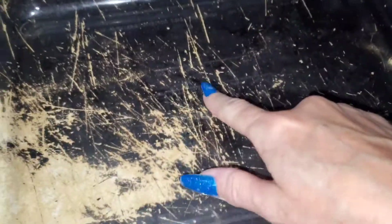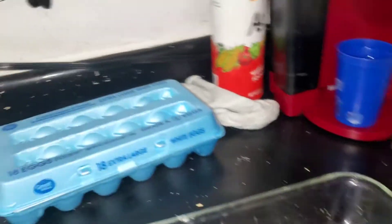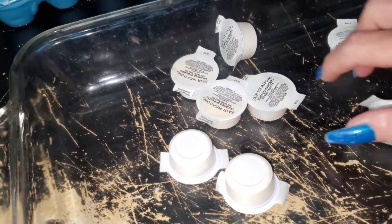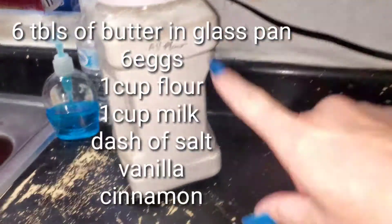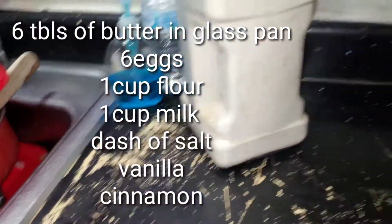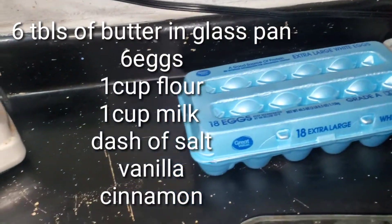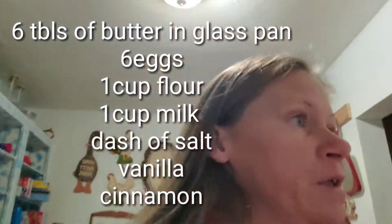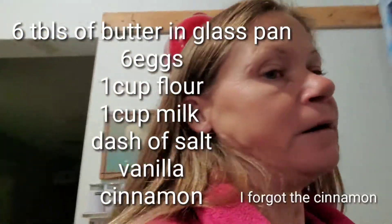Good morning guys. Today we're going to have German pancakes. We need to put six tablespoons of butter in a glass pan. Set your oven to 425. You want six eggs, a cup of flour, a dash of salt, and a little bit of vanilla. So let's get started.